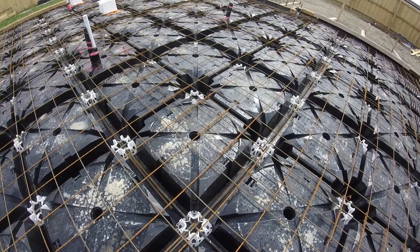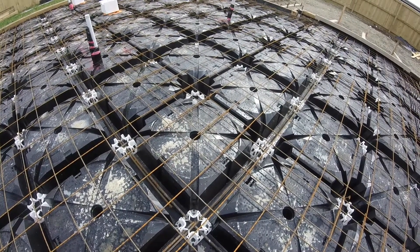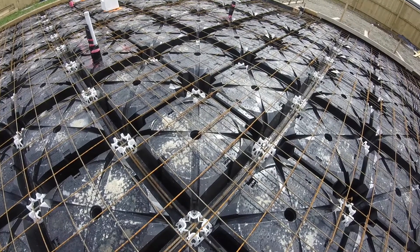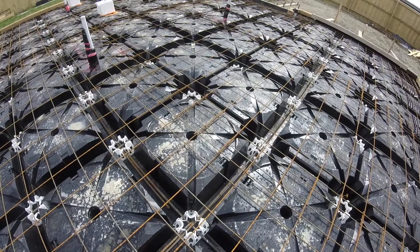This is an X-Pod 1500, where the X-Pods are combined in a pattern that creates ribs at 1500 centres.